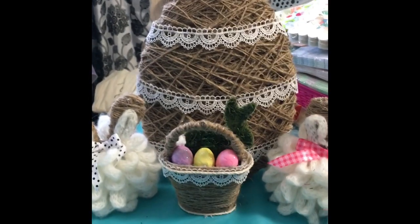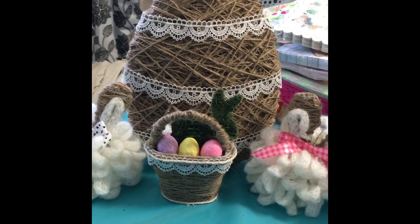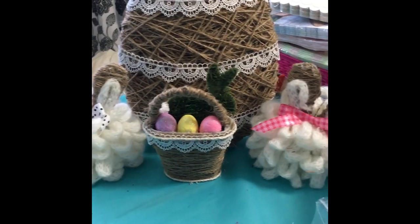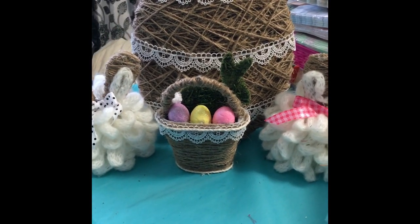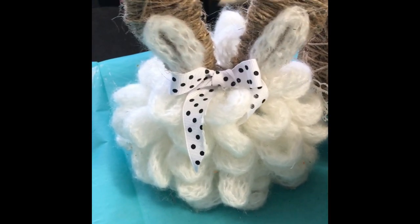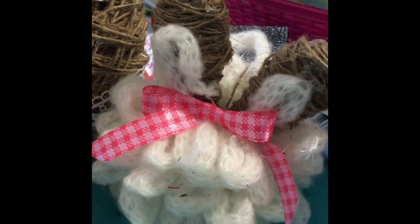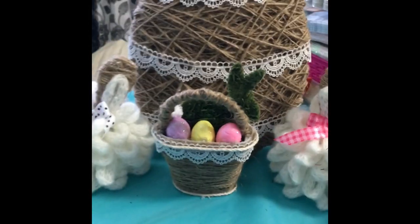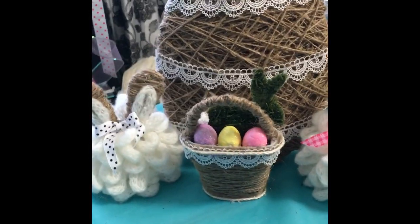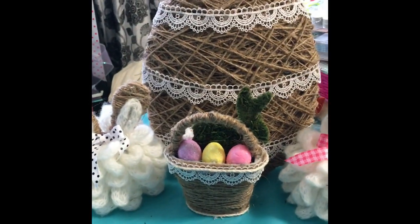Hi everybody, Wendy from On a Whim by Wendy. I'm showing you a video of what I created — some things I created with twine, yarn, lace, and ribbon. Very simple and inexpensive items. I created these on a video yesterday, and you should be able to find that on my latest video. I've set them up on a table or shelf, and for this whole thing you're talking about ten dollars or under to make all these items to display in your house.